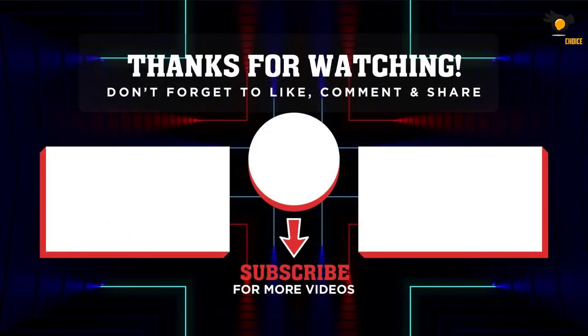Thank you for watching guys, I hope you liked the video. If this video was helpful to you, please remember to leave a like and subscribe to my channel to see more videos like this. If you have any questions related to these products, you can leave a comment down below and I'll get back to you as soon as I can.